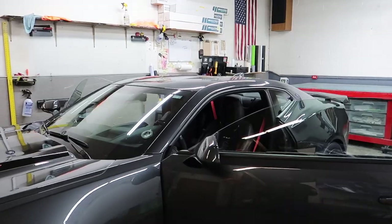Welcome back to the channel — you can see we're in a familiar place, hanging out with Joey at ASC Window Tinting in Bowling Green, Kentucky. He is who I recommend if you're in this neck of the woods, and I'll link all his details down below in the description. We're here for some window tint — a very important modification.